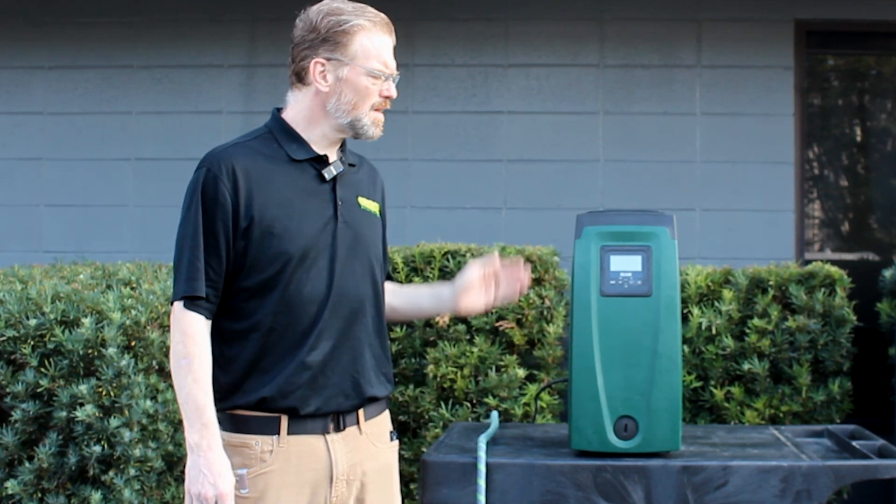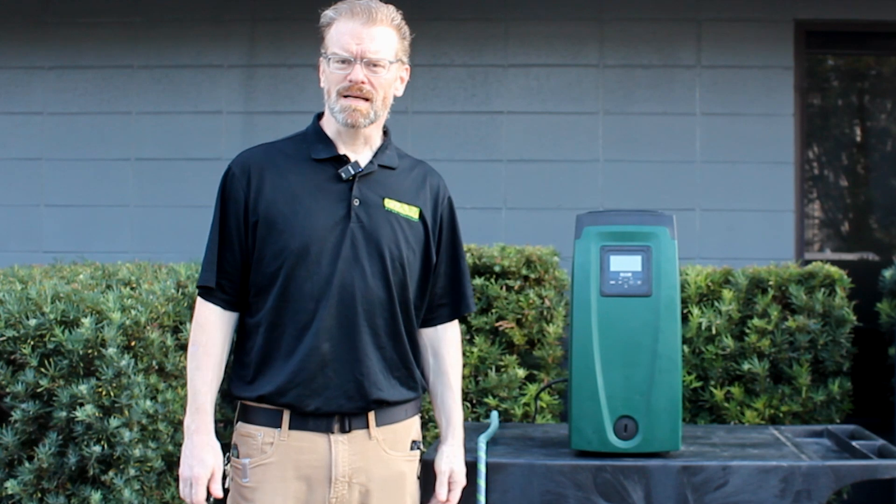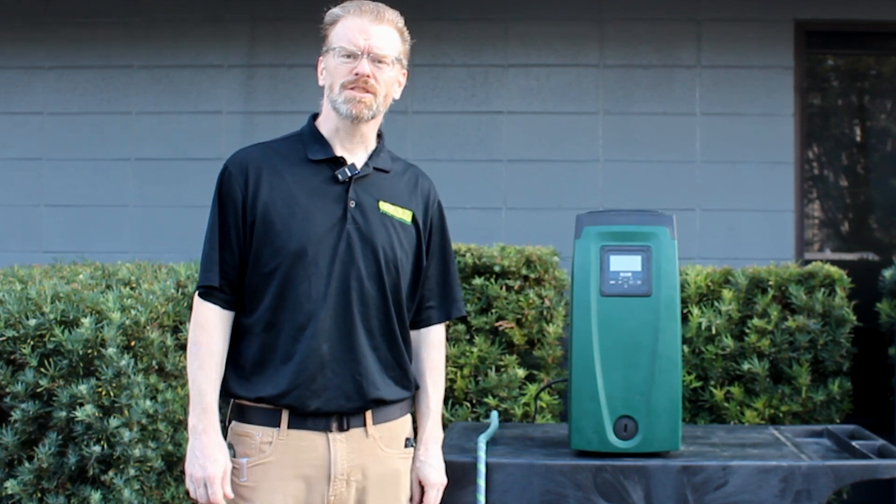Hello everyone, this is Paul with DabPumps. Today we're going to be talking about the EasyBox and the EasyBox Mini, and how to flush them out.